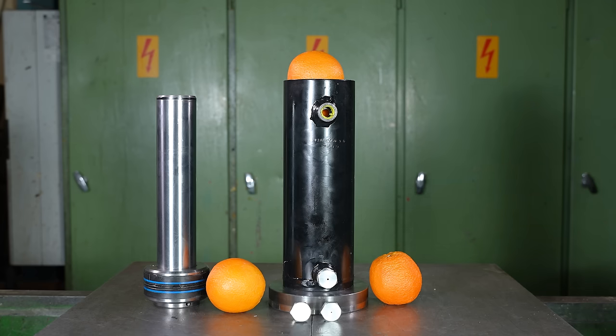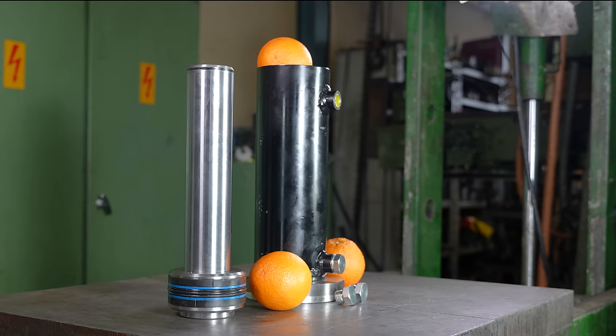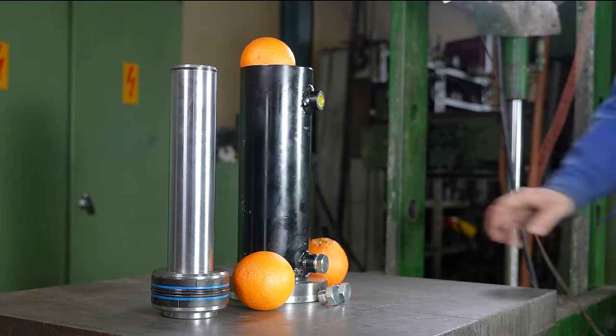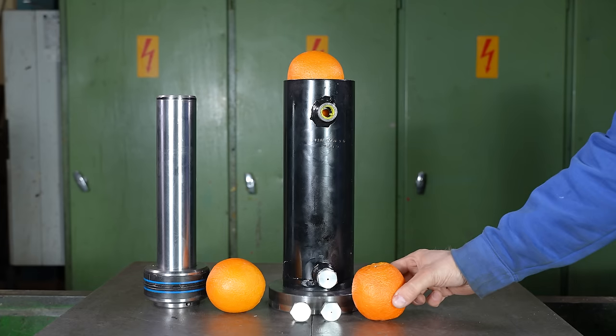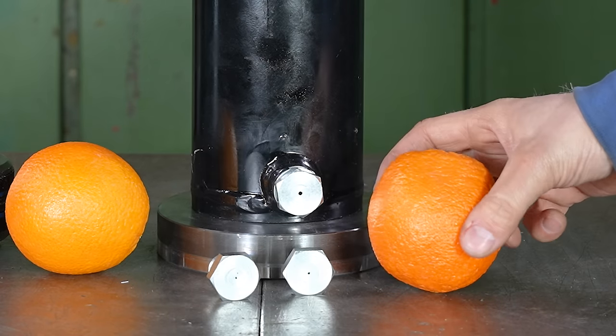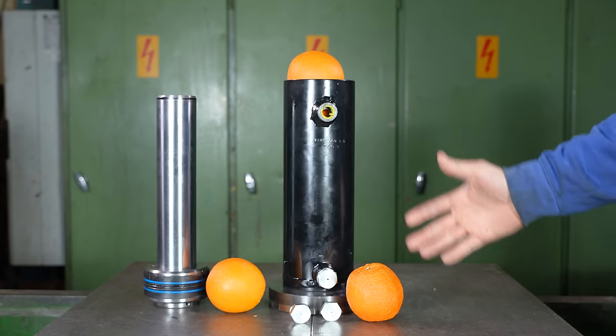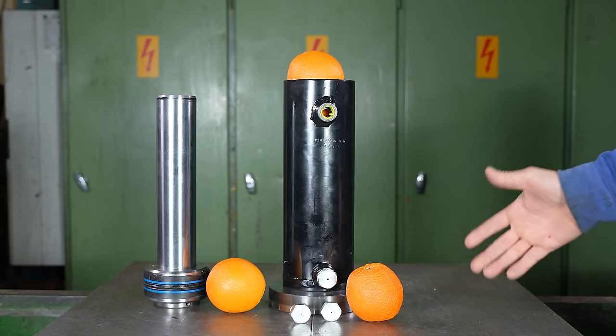Welcome to the Hydraulic Press Channel. Today we have a really important science experiment. The idea is to figure out: can you push an orange through a one millimeter hole? Probably not by hand, but how about with a 150-ton hydraulic press?